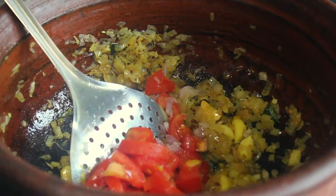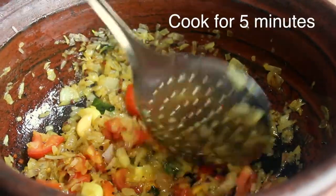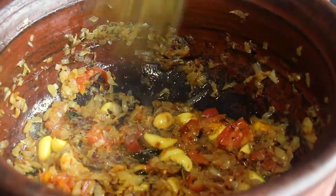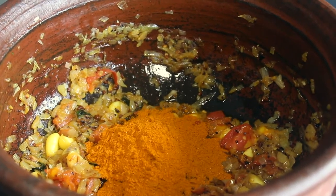Put it in a big bowl. Put a little oil in the oven for about five minutes. We put the masala in the oven and a little bit of gravy.